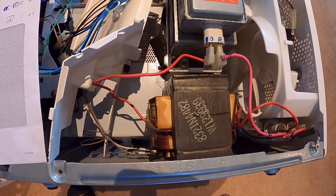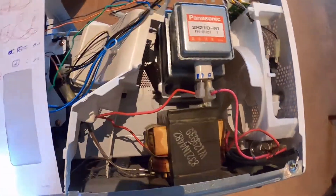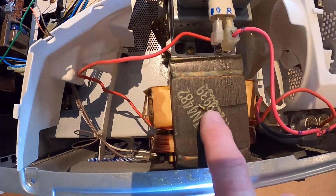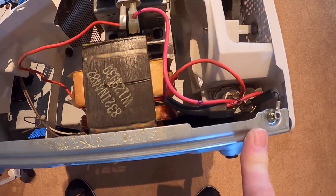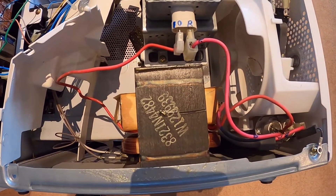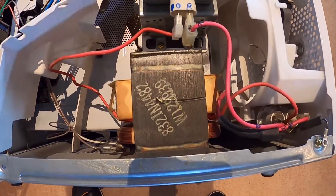So I picked up this Panasonic microwave, still working fine. The plan is to take the transformer out, probably reuse the cap as well, and connect to the existing magnetron to see if we can get things rolling.